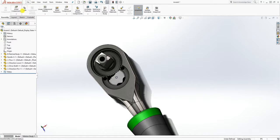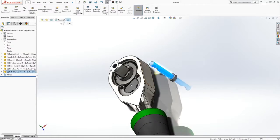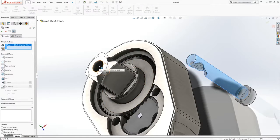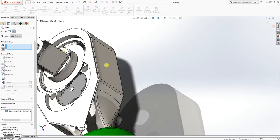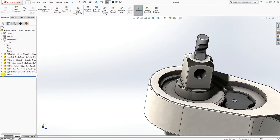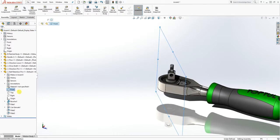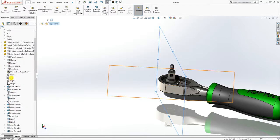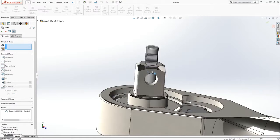Bring in the pin — mate this face and that face together, drag it up a little bit. I want to mate the opening part so it faces this part. Open the folder for that pin, find the plane — it looks like the right plane — and also open the shaft, find its right plane, and mate those two together so they're facing each other. Click OK.